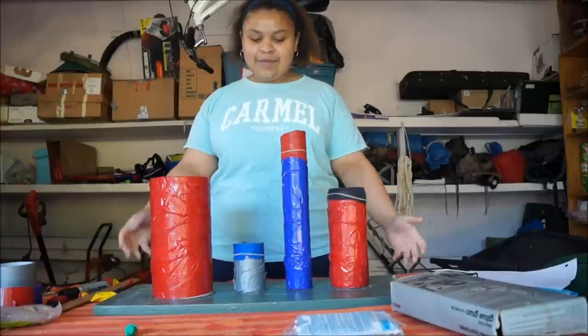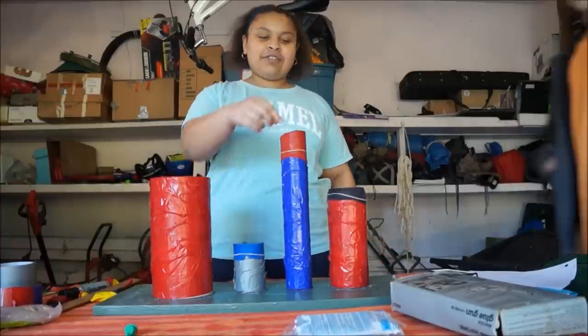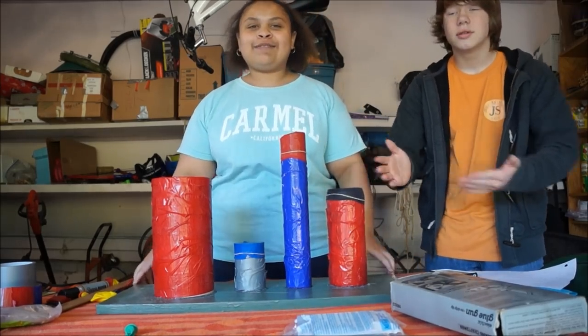Okay, so that's the end of my video of how I made my drum kit, and I had a little help from Alex just to put the balloons over the cans and the cylinders. So that's the end of my video. Thanks for watching!